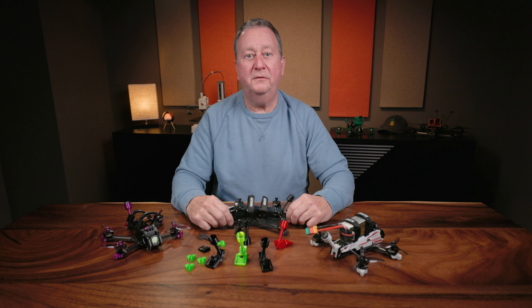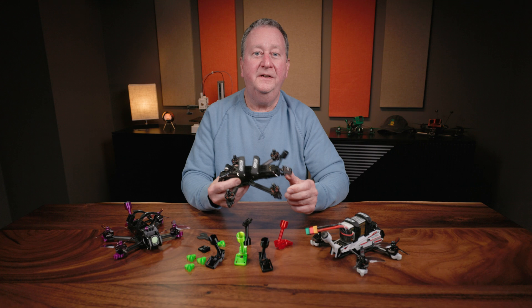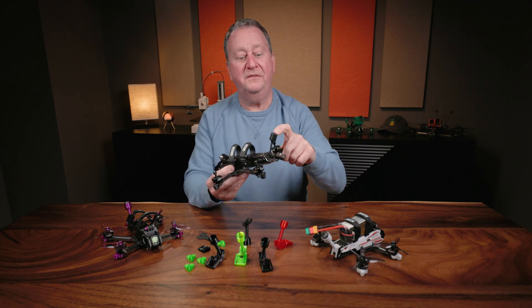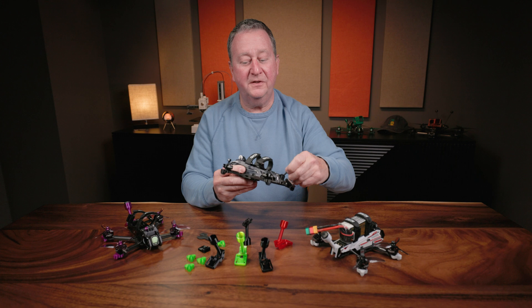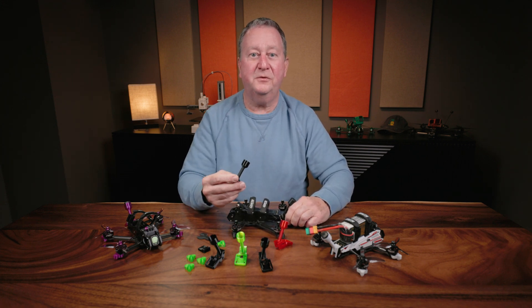I really do enjoy flying my GEPRC Dominators. I've only had a few problems with the quad itself, and that mainly surrounds this O3 antenna that either gets shoved down into the TPU print here, or totally pulled out and goes into the propellers. The way I've resolved that is I've designed an antenna tube that replaces the factory print.